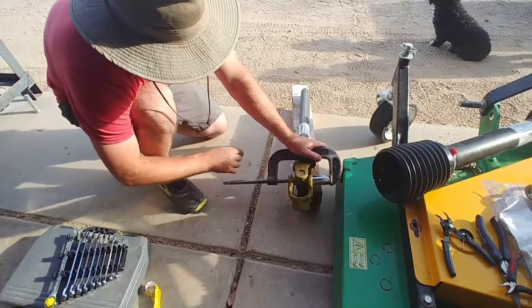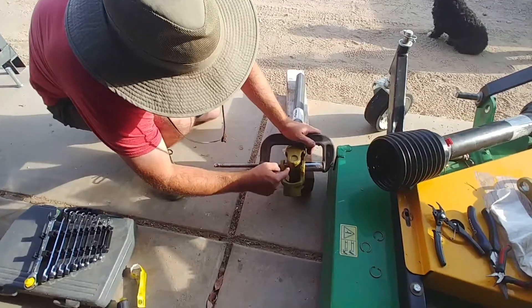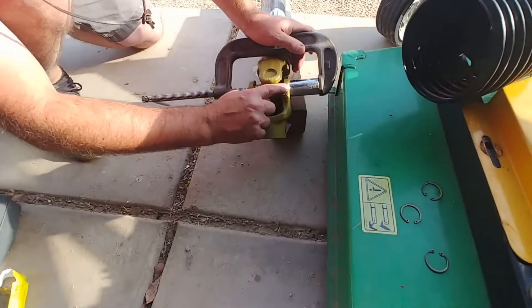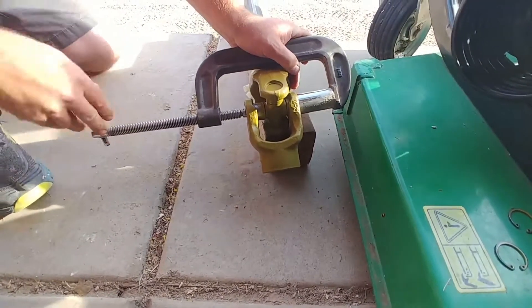So now I've got a piece of pipe here. I changed this out so now this bushing will be able to go up inside there. Ideally this would be done with a press, but this is what I have to do.